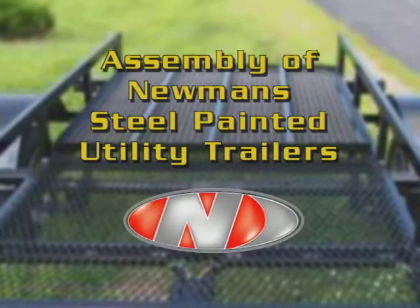The following video demonstrates how to assemble the Newman steel-painted utility trailers. Refer to the utility trailer guide for more details.